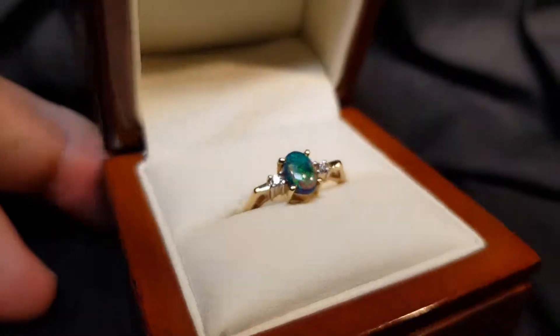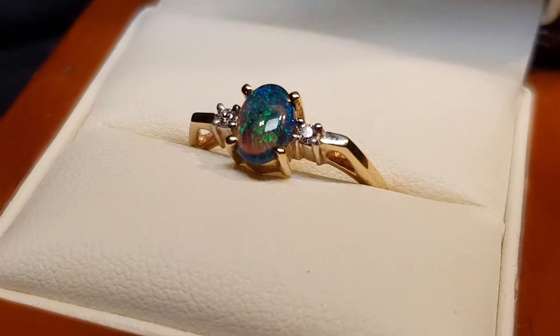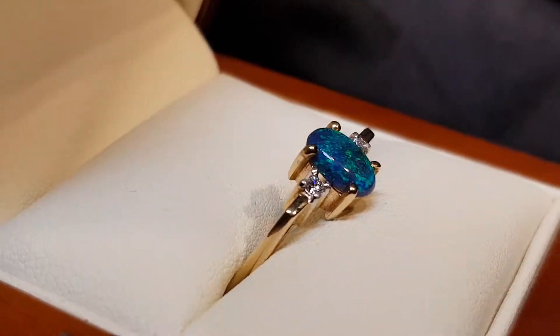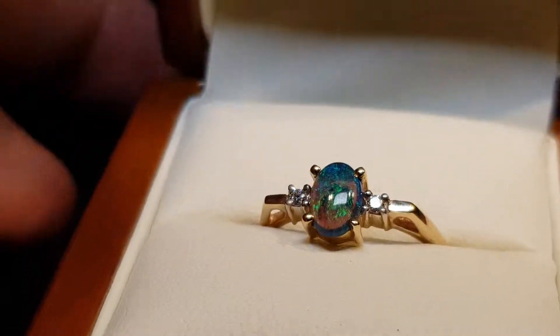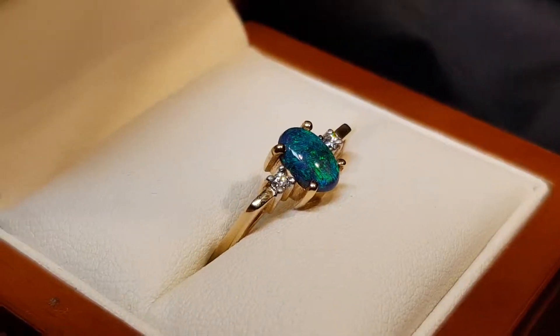Here we have a really nice gold ring with a classic solid opal. This is a black crystal opal — it's got a dark tone but a little bit of transparency, so it still looks like a black opal, but that also allows the light to get in there and bounce around.